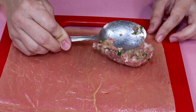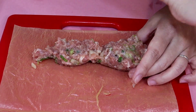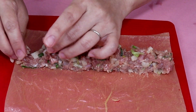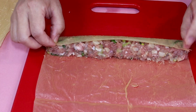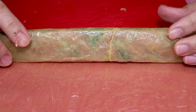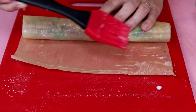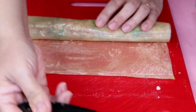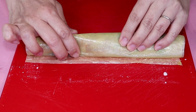The filling goes on the bean curd sheets. So you spread the filling out. Now it's time to roll it up. When you reach the end, I have some tapioca mixed with a little bit of water. Spread on here — it helps seal up the roll.